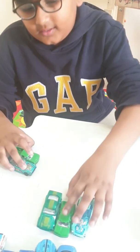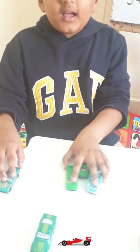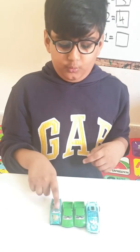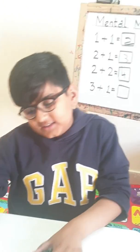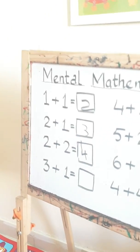Now let's check it on the cars. There are three cars and one more. If we add them all, how will it be? One, two, three, four. What is the answer? Four. Yes, you are exactly correct. Four.